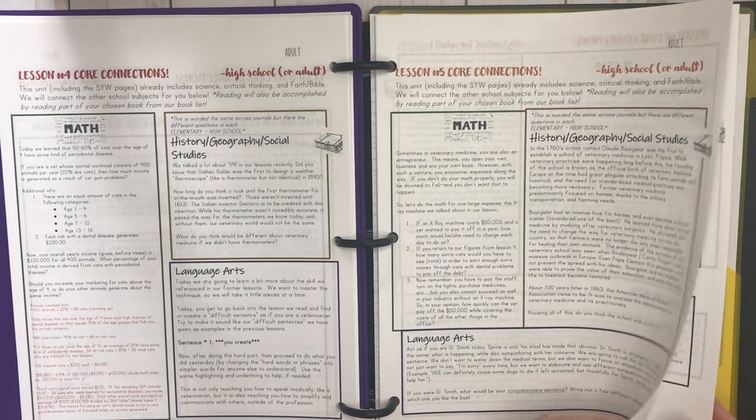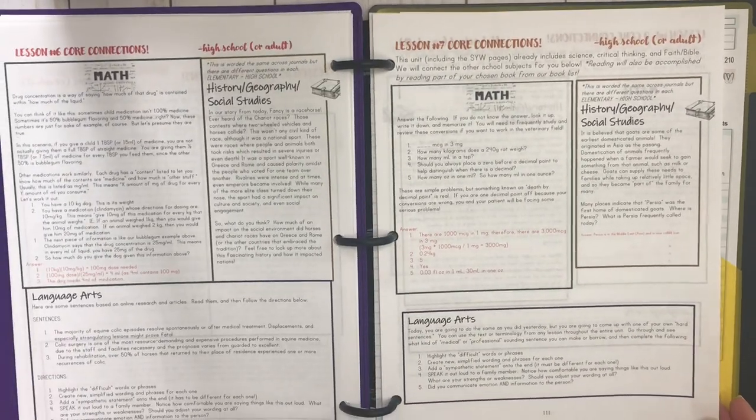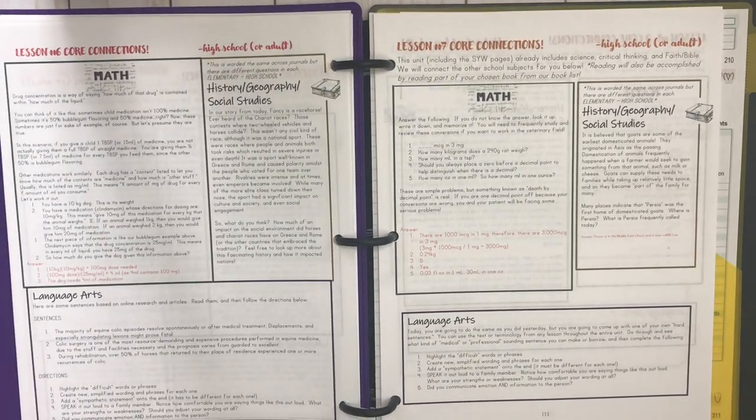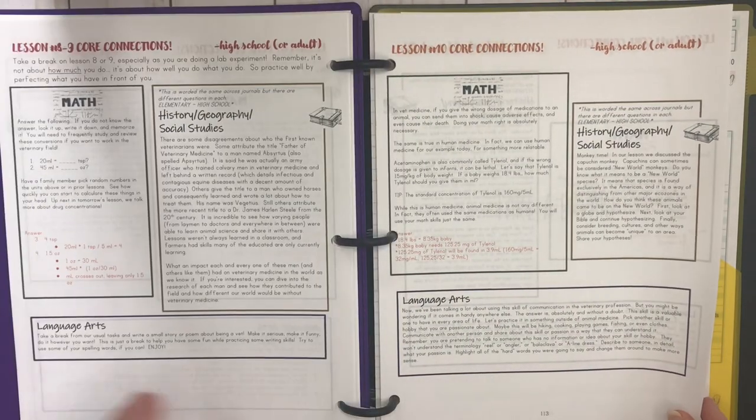The language arts core connection talks about highlighting hard words that need to be simplified to communicate to a neighbor or friend, and underlining easier or simplified phrases. You have a core connection for each lesson except lessons 12 and 13. There's plenty of content built in to make all the connections for your kids — to show them that language arts and math are used in this career and why they need to know it.